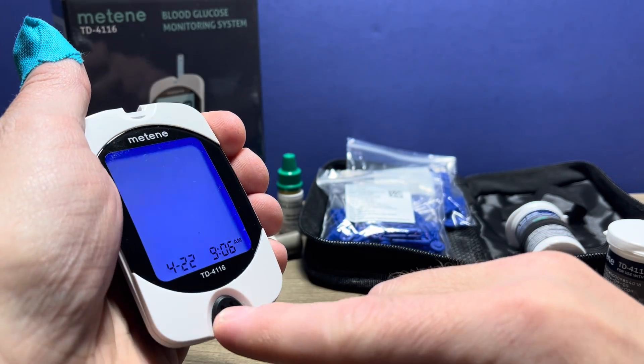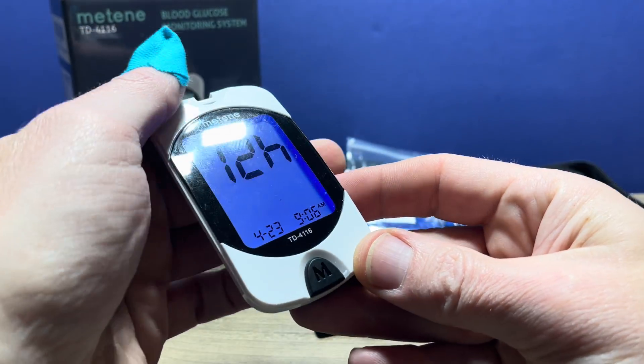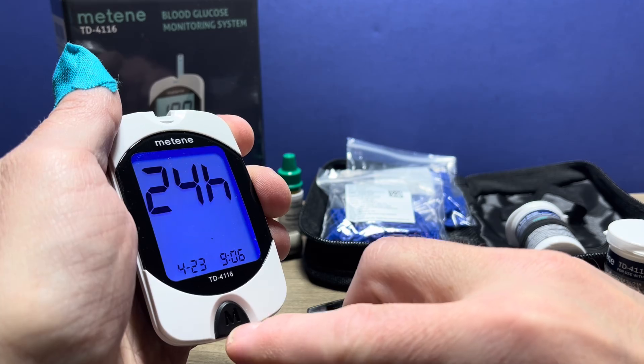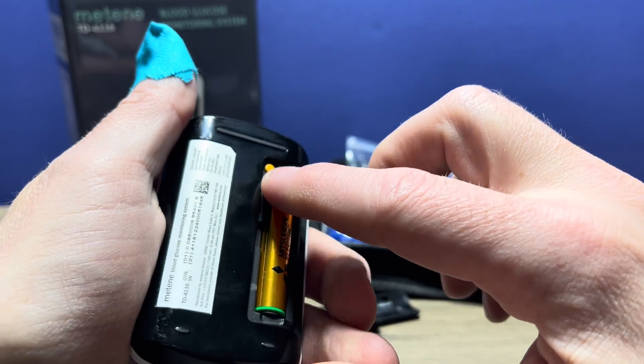Then we're on to the date — same process. Press the M button until it's the correct date, then press the set button. Now we're on to whether you want 12-hour or 24-hour time — a.m. and p.m. or what some people call military time. Put it to your desired setting and press the set button.